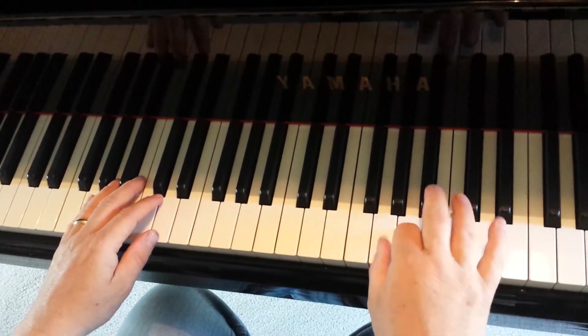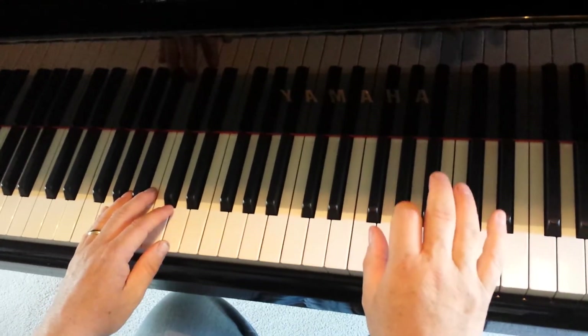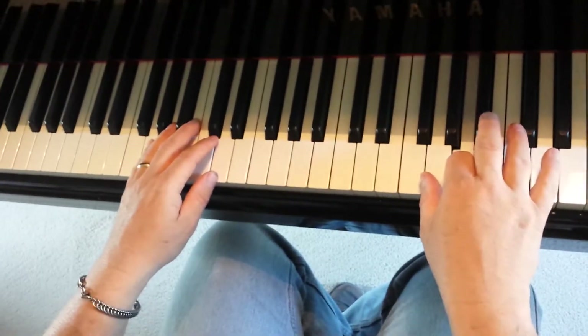Watch it again: G, A, B-flat, C-sharp, B-flat, G, A. So that one's like this.